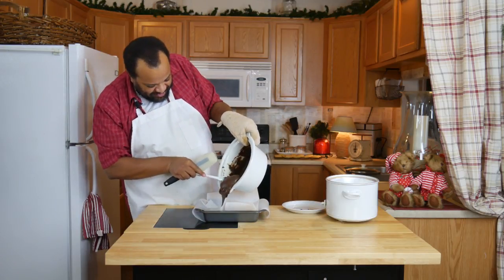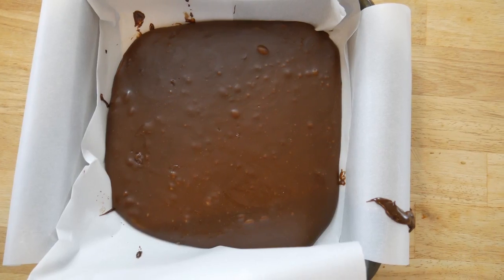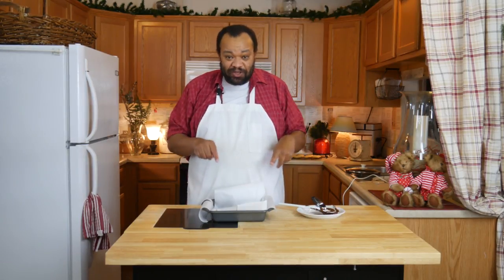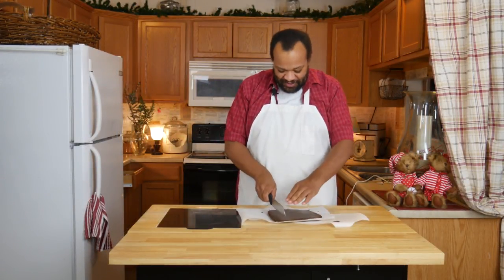Once everything has melted, I'm just going to take it and dump it into a parchment-lined pan. Once it's all spread out, I'll let it cool in the refrigerator for a couple hours, then we'll come back, slice it up, and taste it.